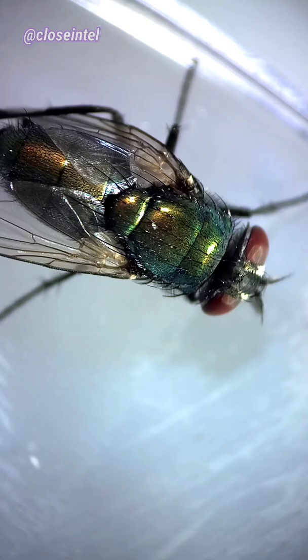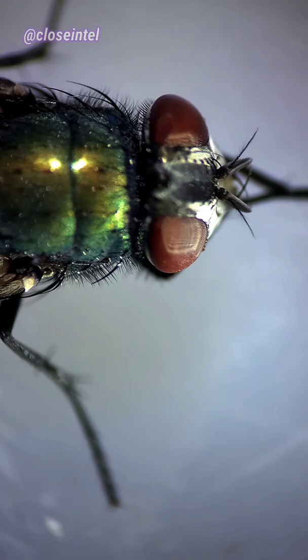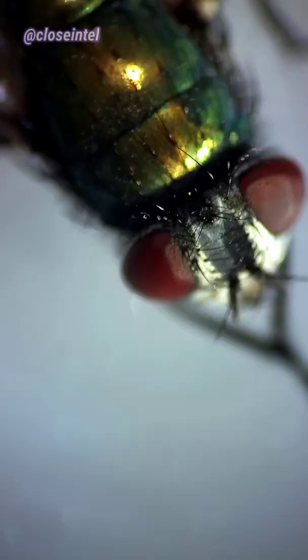This is a green bottle fly, and you typically see them around trash, compost, or anything decaying. They have two compound eyes that are made up of thousands of individual lenses. Their eyes can't move like ours do, but their spherical shape almost gives them a 360 degree view of their surroundings. And they can even see in polarized light.